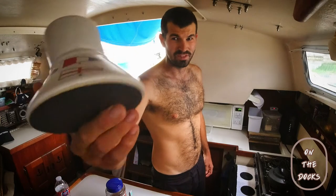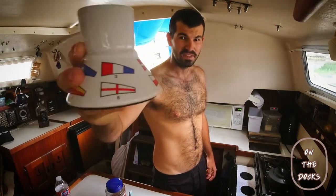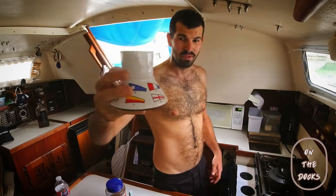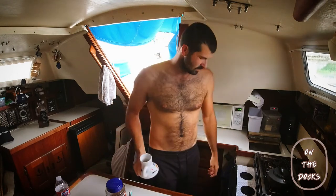I've got one of these cups — these are the best cups for being on a boat. Wide base, grippy on the bottom. You can literally put them at an angle and they're not gonna fall over.